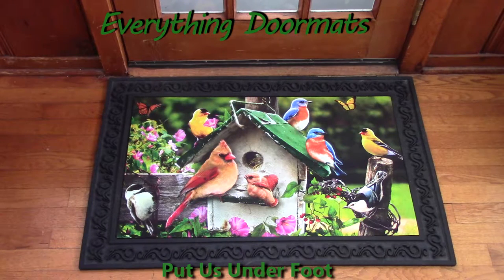Hi, this is Nicole with Everything Doormats here to show you more of our seasonal mats. Today I'm featuring one of our newest insert doormats. This one is called Birdhouse Fence.